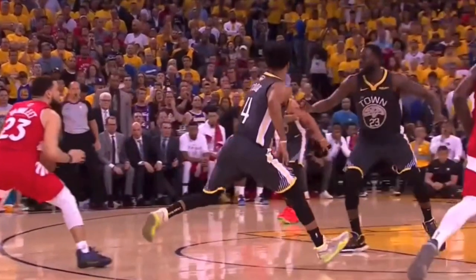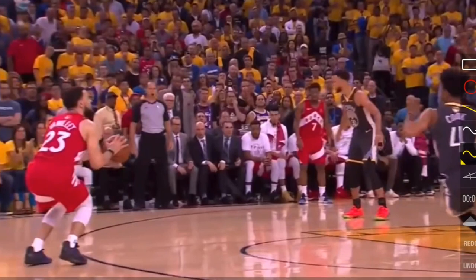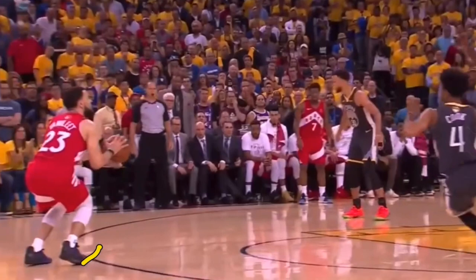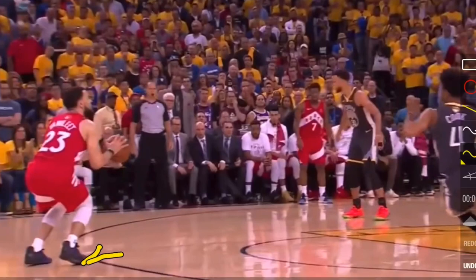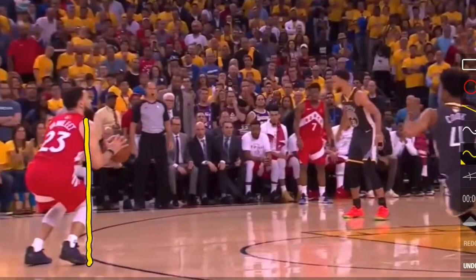In this first clip, we have Fred Van Fleet doing a quick step back, which is one of his go-to moves. We want to look at his feet — where are they pointing? His feet are pretty well straight towards the rim, maybe just slightly off, but pretty straight. Next, we want to look at his shoulders. Are they in line with his knees and toes? And yes, they are. By having your shoulders in line with your knees and toes, you are going to have a very powerful and balanced shot.